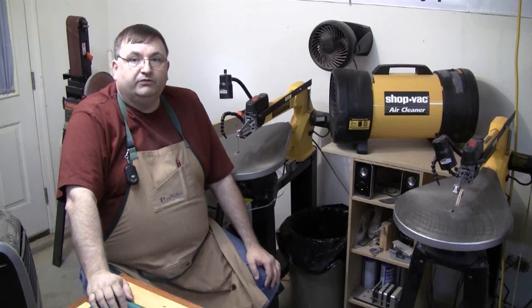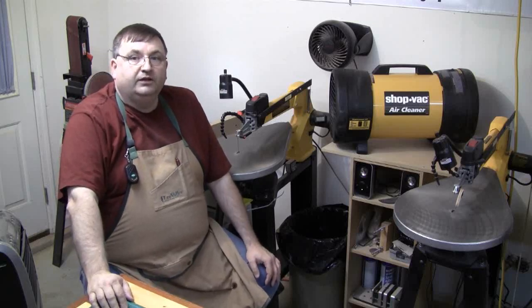I'm Steve Good, hope you've enjoyed this video, and we'll see you next time here at the Scroll Saw Workshop.